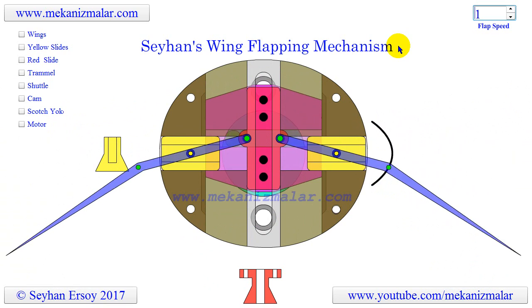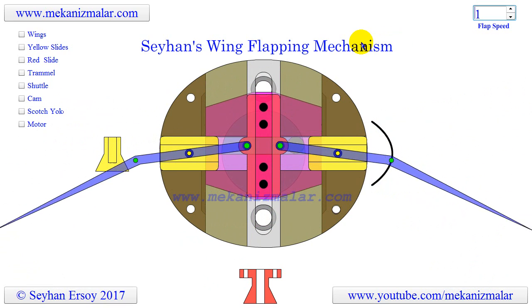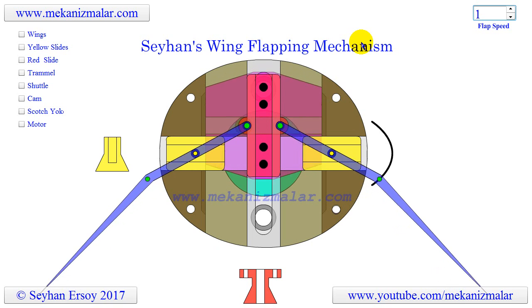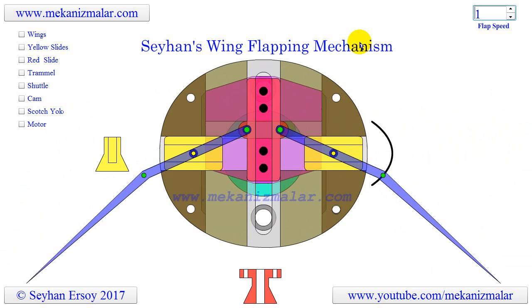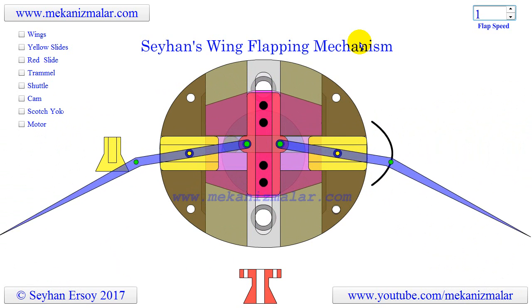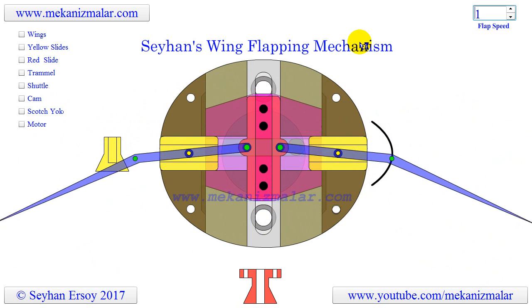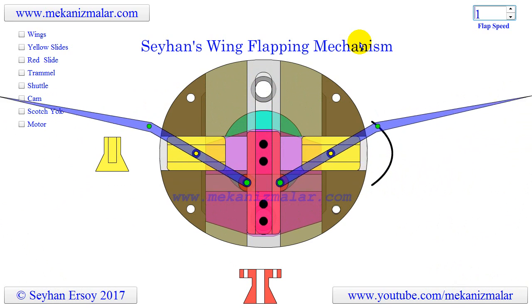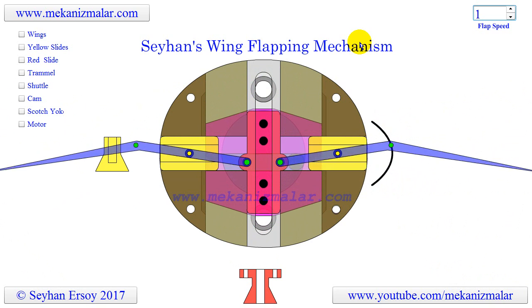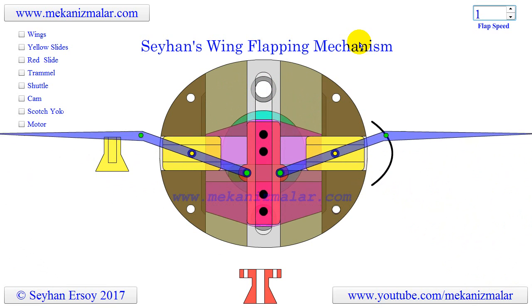This mechanism consists of a trammel of Archimedes and a Scotch yoke mechanism to power the wings. The advantage of this design is that it does not require complex gear mechanisms. By tweaking the design, you can build a wing flapping mechanism with a wide range of wing-swept angles from 0 to 180 degrees, and with a few add-on mechanisms, there are many solutions to advance the capabilities of this design.